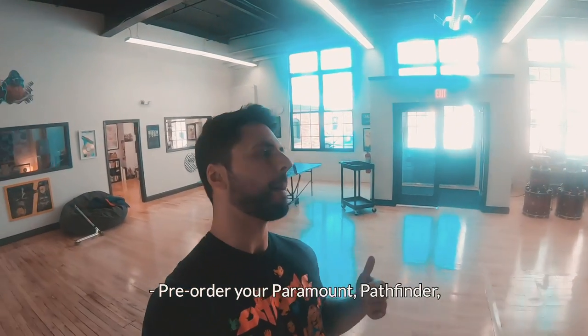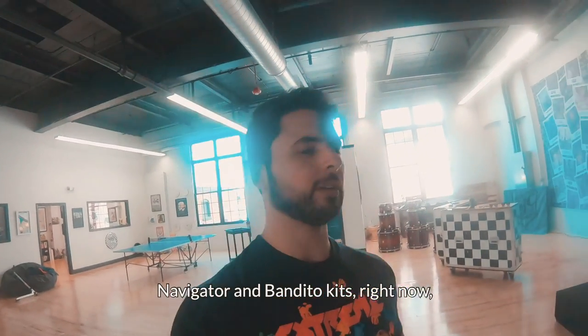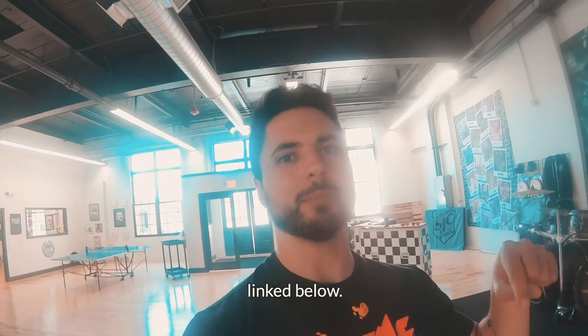Pre-order your Paramount, Pathfinder, Navigator, and Bandito kits right now through Alto Music, Drum Flip, or Sweetwater, linked below.